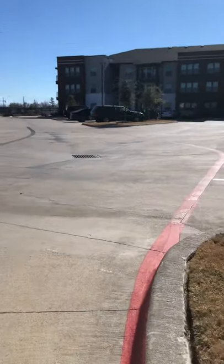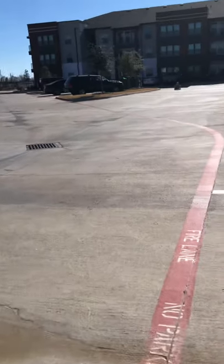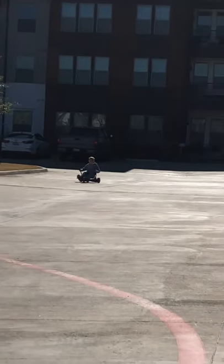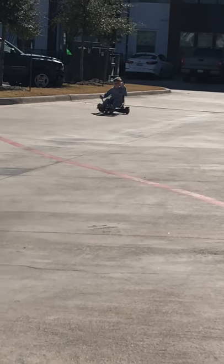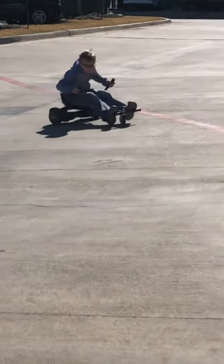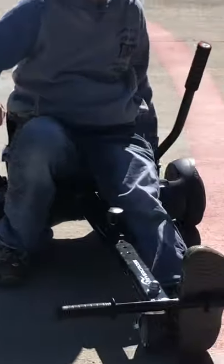I wish I could see him fall, but then I would also feel bad. Okay, I'm going to skirt. Your hoverboard's dying. Okay, this thing's dead, y'all.